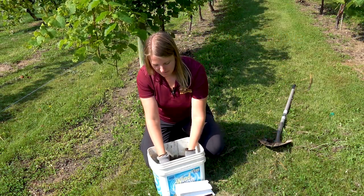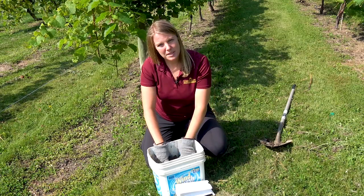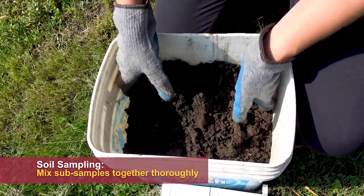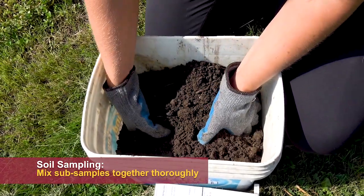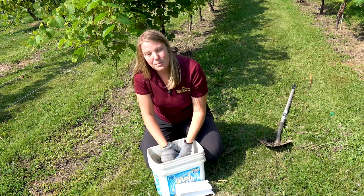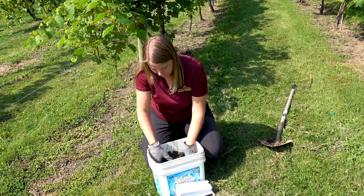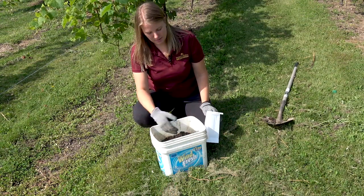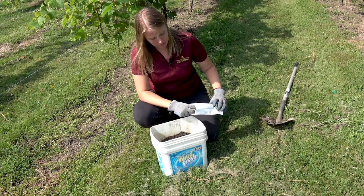Now comes the fun part. I've got all my sub-samples and now I just need to mix them together. I'm going to break up all the clumps in there. I like to wear gloves to do this. If there are a lot of rocks in there, go ahead and take those rocks out. Any big insects — get those out of there too. We just want soil here.